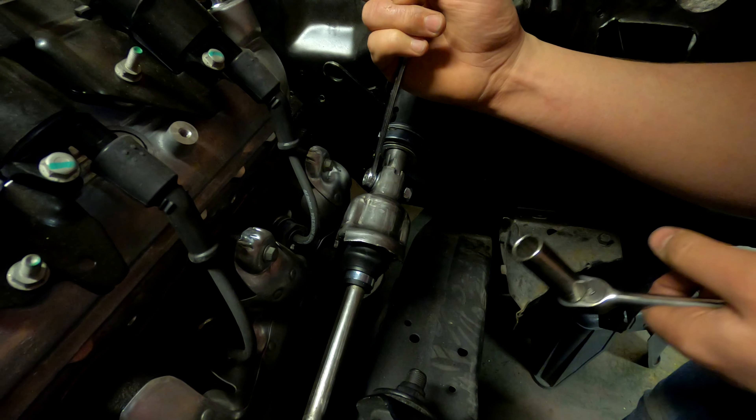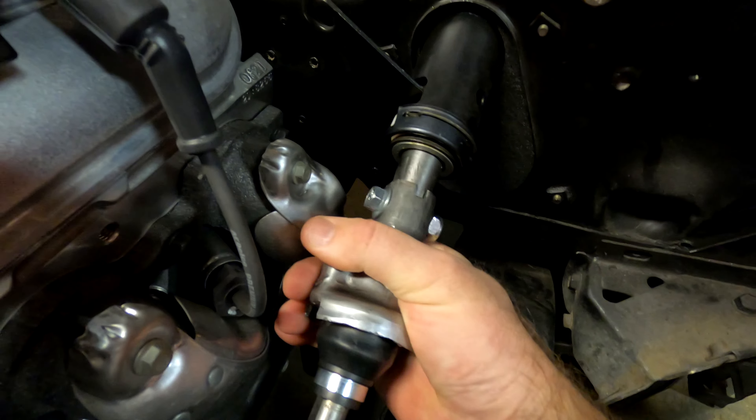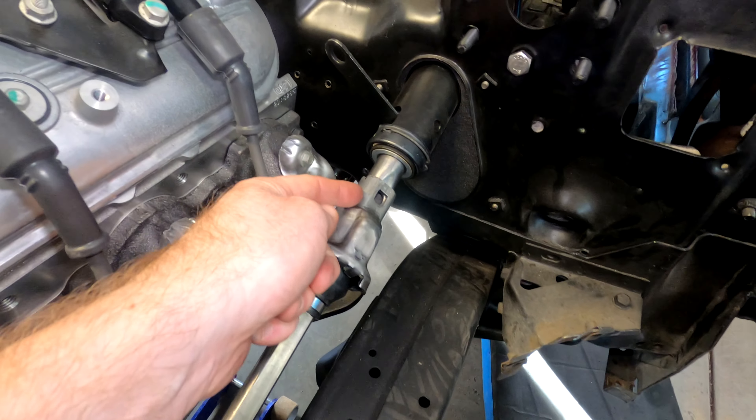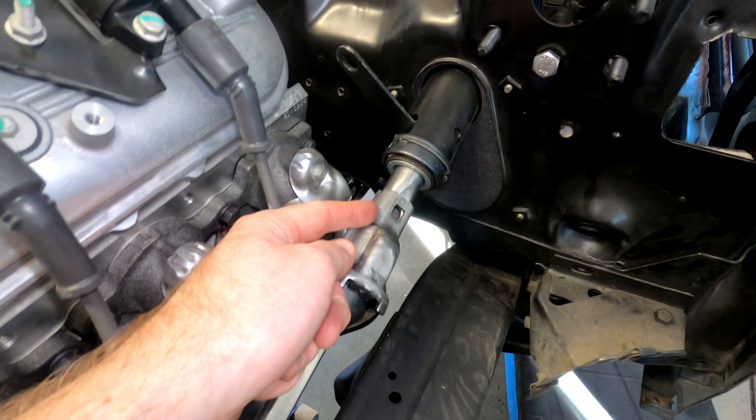It's still got significant wiggle — a surprising amount. This joint right here, using the stock bolt, still had slop in it. So what we're going to do is drill it out for a larger bolt size and tap it for that bolt size.